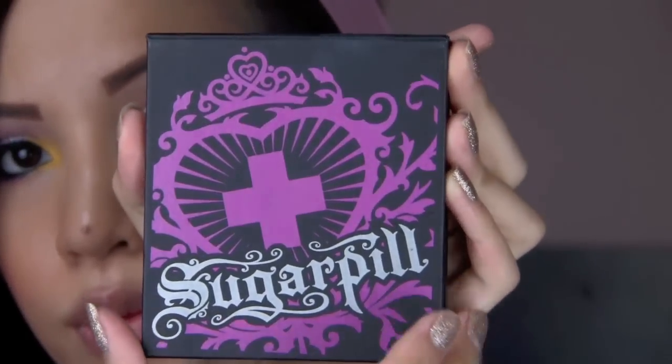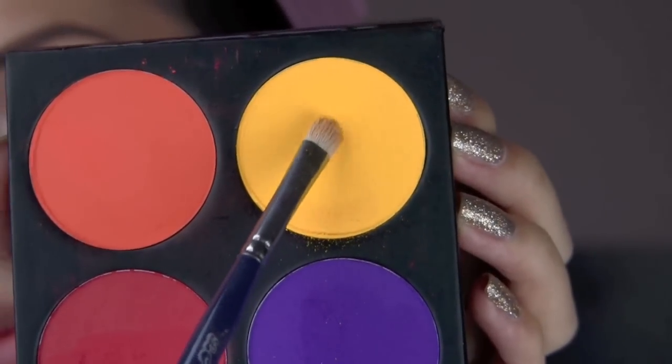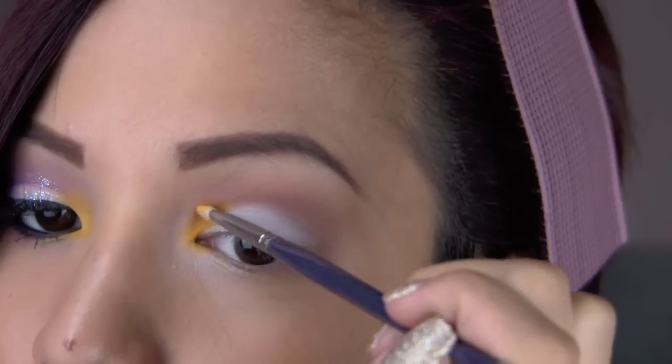Then going into my Sugarpill Burning Heart palette, I'm taking Butter Cupcake, which is a matte, vibrant yellow color, and I'm applying this onto the inner one-third of my lid.